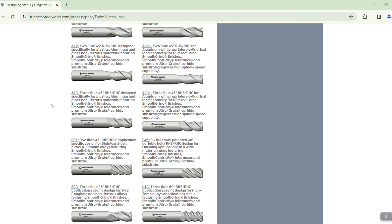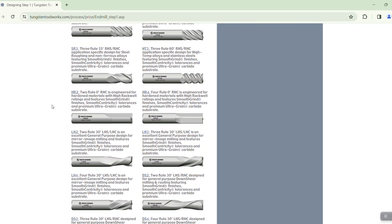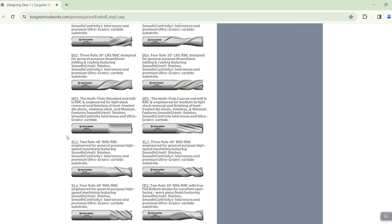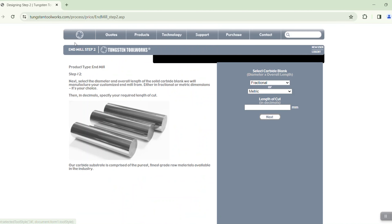The great thing here is that you have lots of options with new quotes. You can do a new end mill, micro end mill, drill, step drill, roughing end mill, radius mill, or if you already have an account with TungstenToolWorks you'll be able to see all of your quotes that you've already done. So why don't we go ahead and do a new end mill.